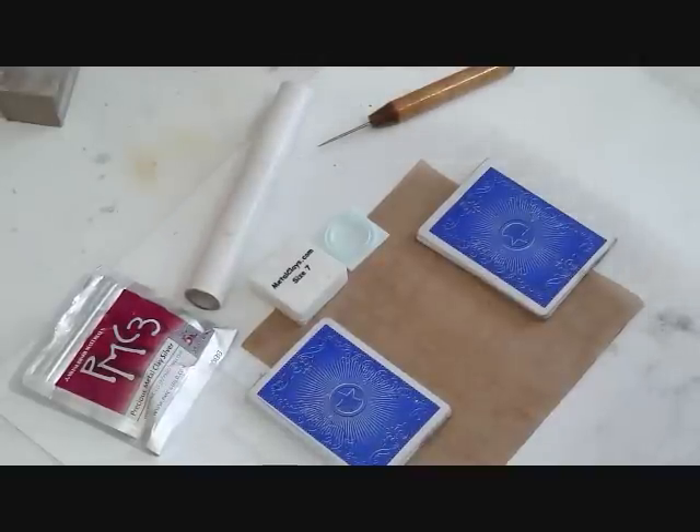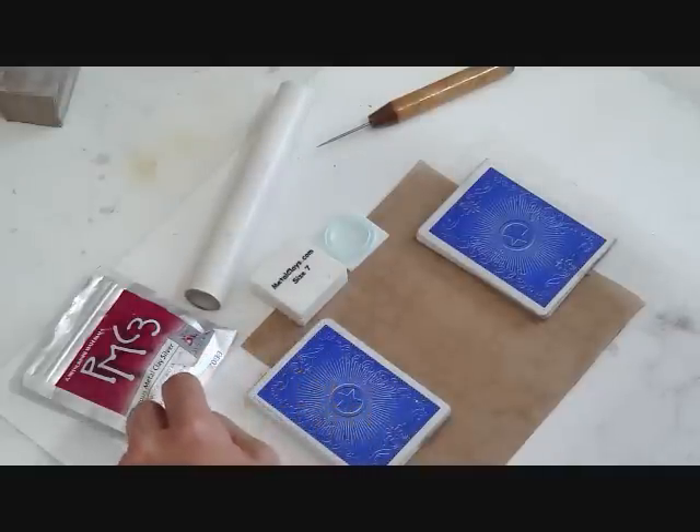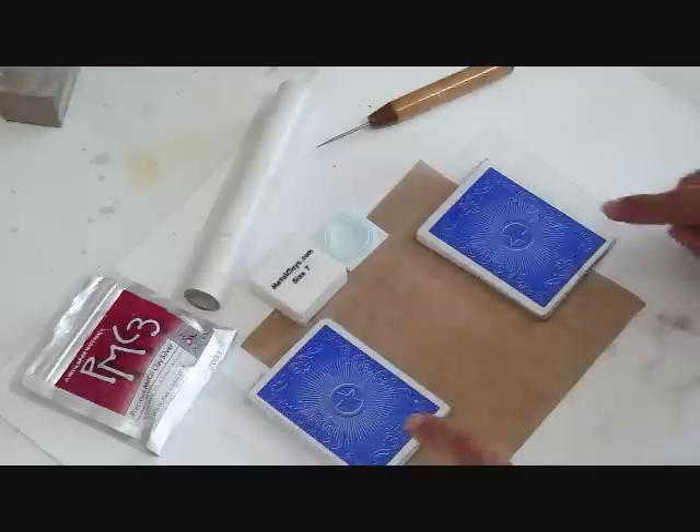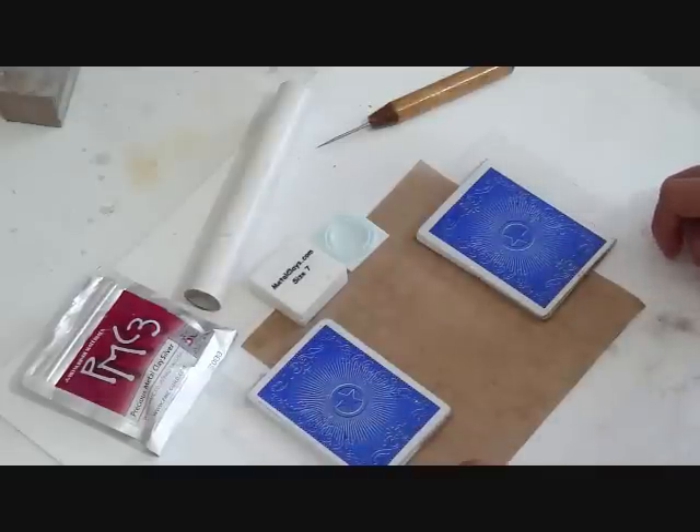Hi, today we are going to be making seamless rings. We are going to use PMC 3, 50 grams for the rings, our ring making mold, roller, needle tool, teflon sheet, and a stack of 15 cards.